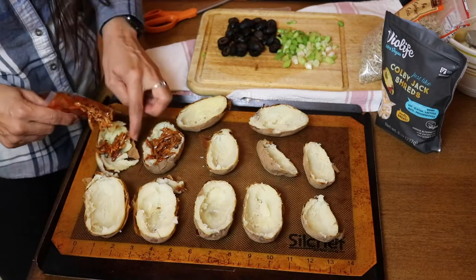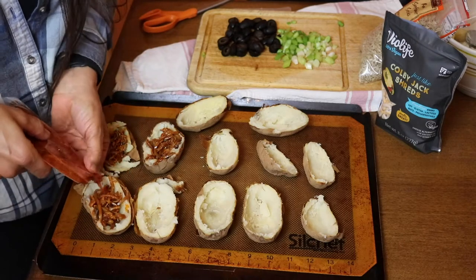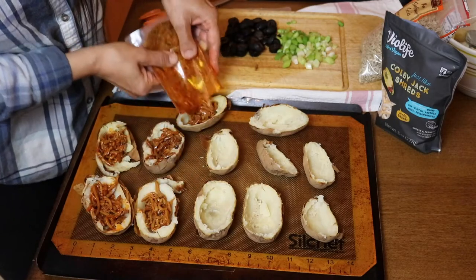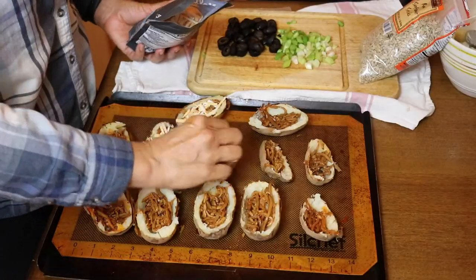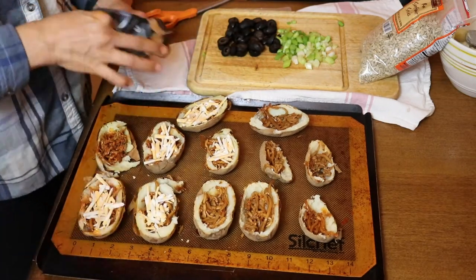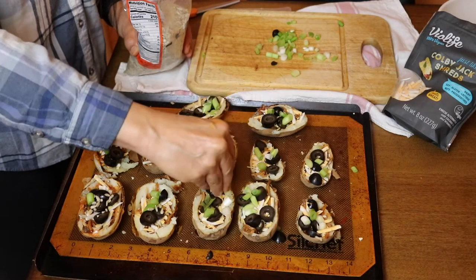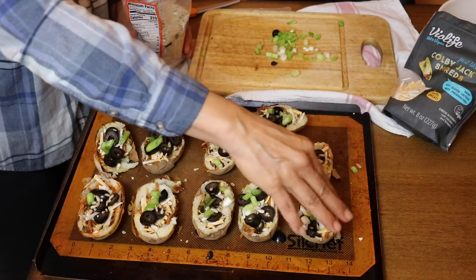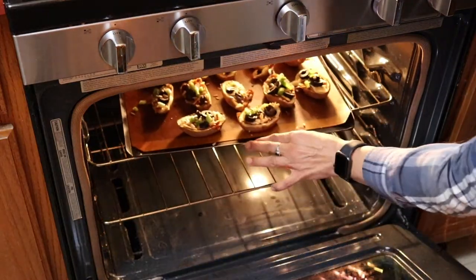I found these Korean style mushroom shreds from Wicked Kitchen in my local supermarket — they're made from king oyster mushrooms and I thought I'd give it a try. It had sort of a sloppy joe-esque flavor. I'm also using these Colby Jack shreds from Violife, which is one of my favorite brands, but there are many different kinds at most grocery stores. I also added some green onion, olive, and sunflower seeds on top for a little added crunch.